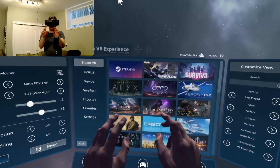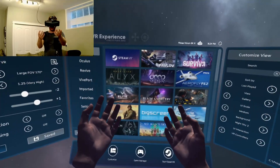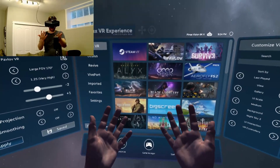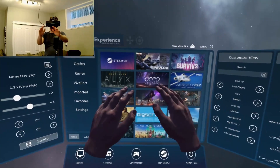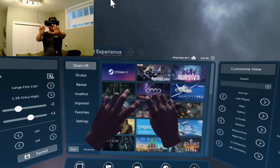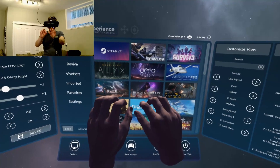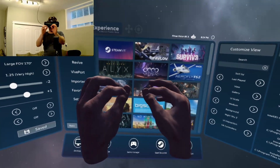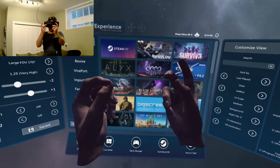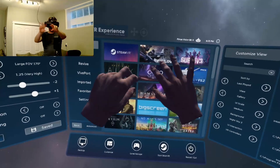Alright guys, so now I'm testing the hand tracking with the Pimax Experience and immediately I did not have to change any settings. My hands appear as soon as I put them in, which is awesome. And it tracks pretty well actually. It feels just like realistic looking hands. You can do all kinds of motion — yep, it's perfect.